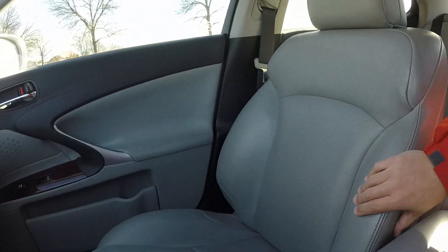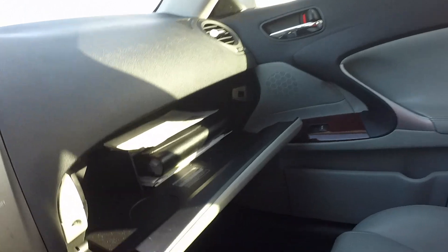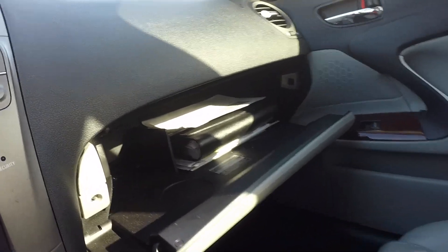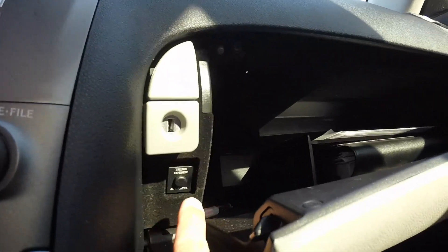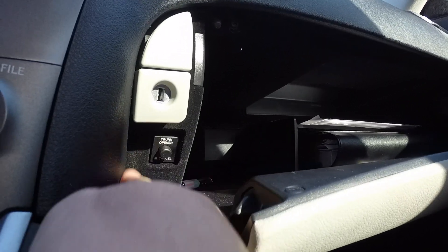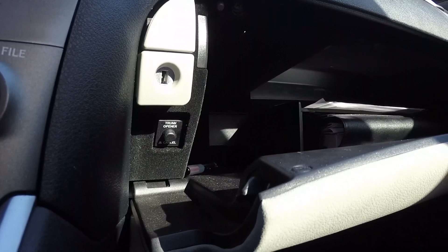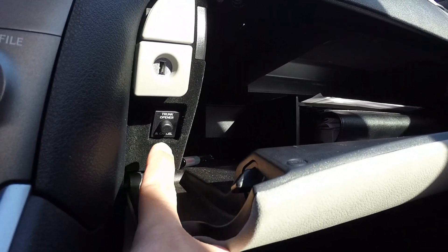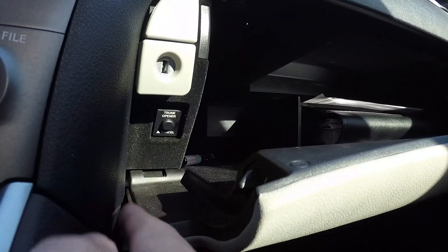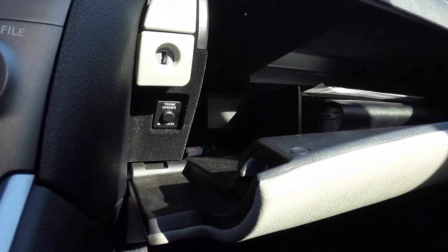The seats are very ergonomic and comfortable, with perforated leather to allow air through when you have the cooling set up. The glove compartment has a decent amount of space, and inside you actually have your trunk opener cancel. Some people accidentally hit this button and then complain that the trunk doesn't work — if you cancel the trunk opener feature, yes, your trunk is not going to work. This is for valet purposes.